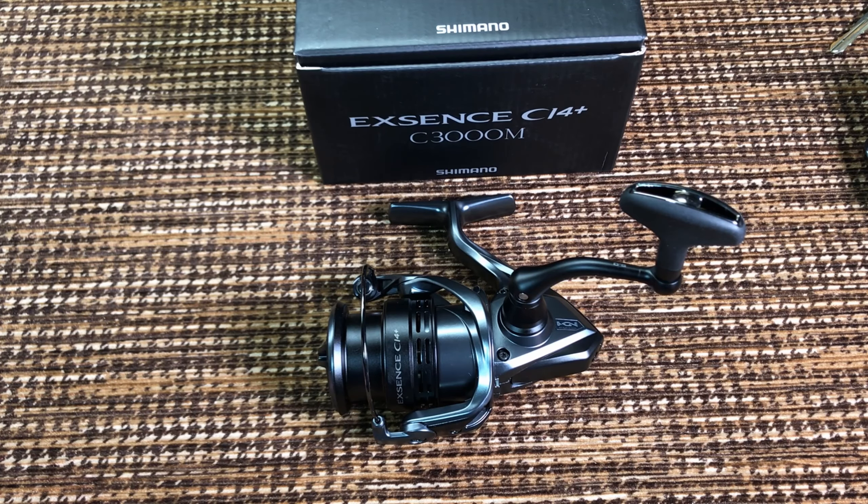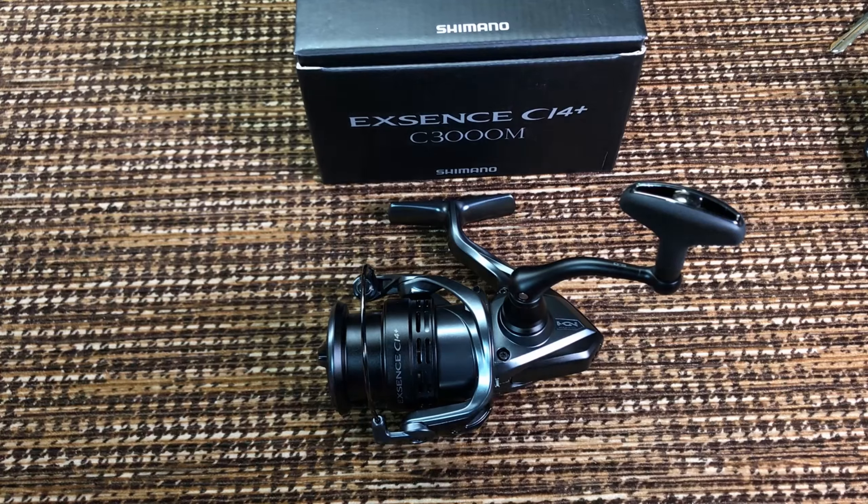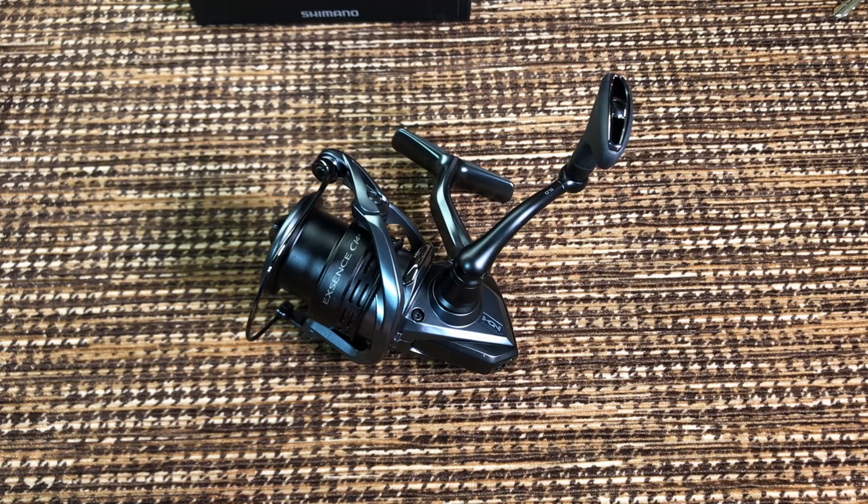Forgive me Lord, for I have sinned. Again. But when the devil showed me this black Shimano, all of my defenses just collapsed. Hi guys, and Captain Dave, I hope you watched this video too. Those of you who've seen a few of my reviews probably know that I'm a sucker for two things: all black reels and low gear ratio.